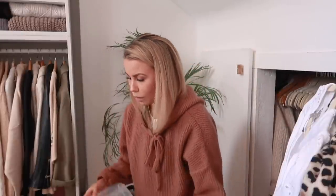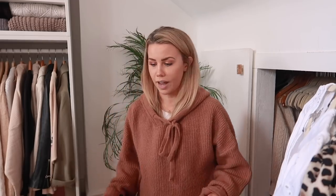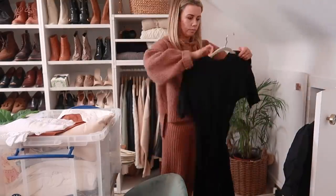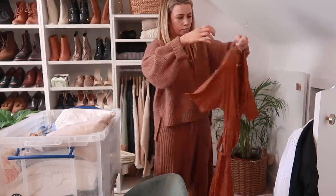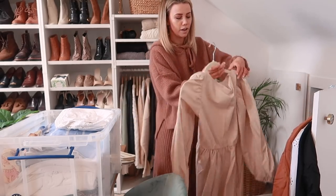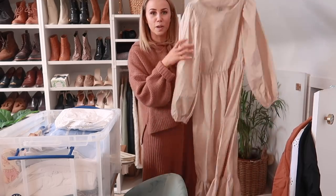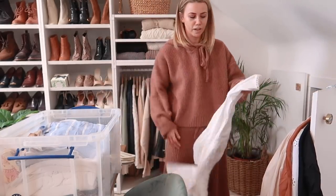I'm going to take these all out, get them hung up, and then swap the scarves out. It's basically my entire wardrobe from Qatar - if you haven't seen the Qatar video I strongly recommend watching it, it was one of the best trips I've ever been on. I put everything straight back into a summer box because it's all big floaty dresses, but I'm getting them all out of hiding now.